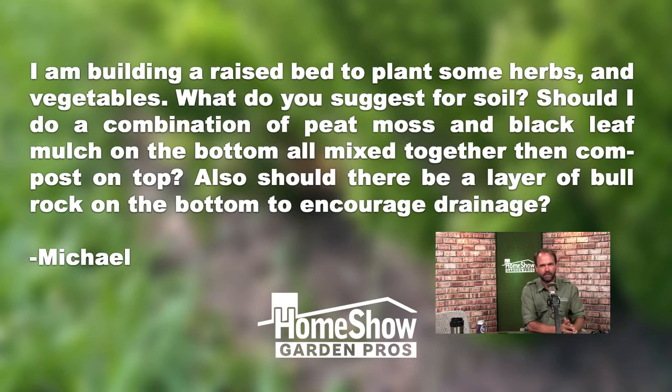I followed up with Michael, and he wants this bed to be three feet deep, which is great if you're growing low vegetables or herbs. If you're doing like an 8-inch, 12-inch, or 14-inch bed, you don't need to do the bull rock. For three feet, yes, you do for sure.